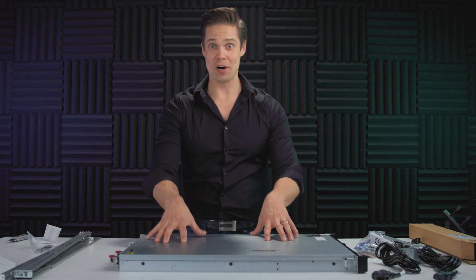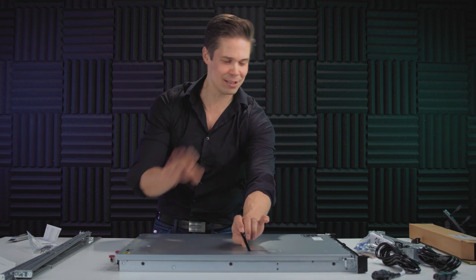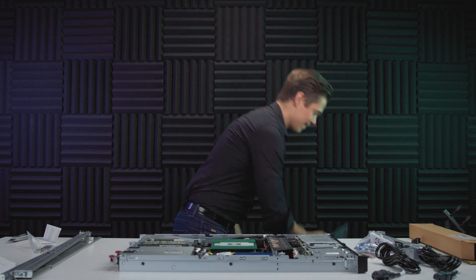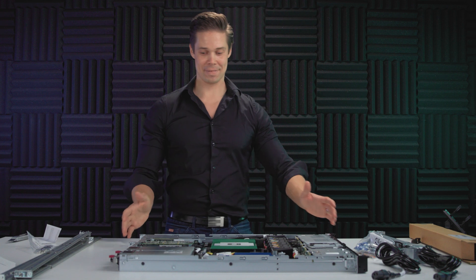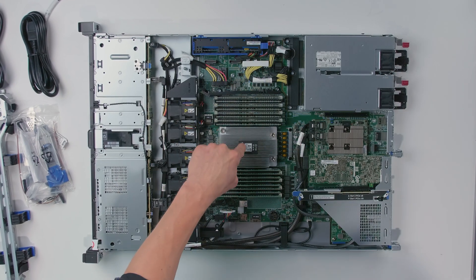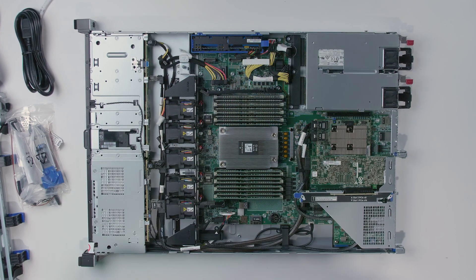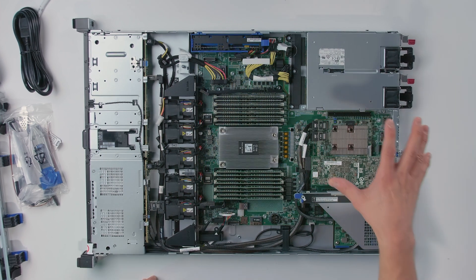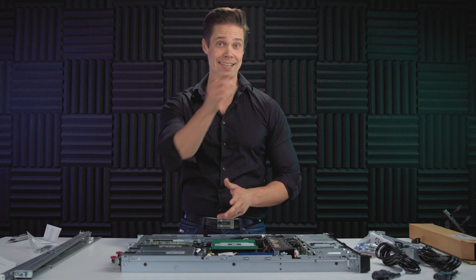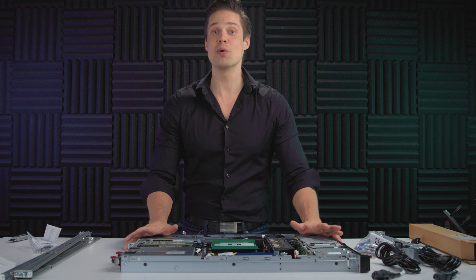We are going to make a proper hardware tour of this guy, don't worry. But I just have to take a quick look inside. So, we have a lot of fans here. We have the AMD EPYC processor right there. Then we have a bunch of memory — it's fully populated with memory at the moment. We have the RAID adapter, a couple of power supplies, network cards, etc. We are going to have a proper hardware tour of this guy later on, but just to give you a quick idea.